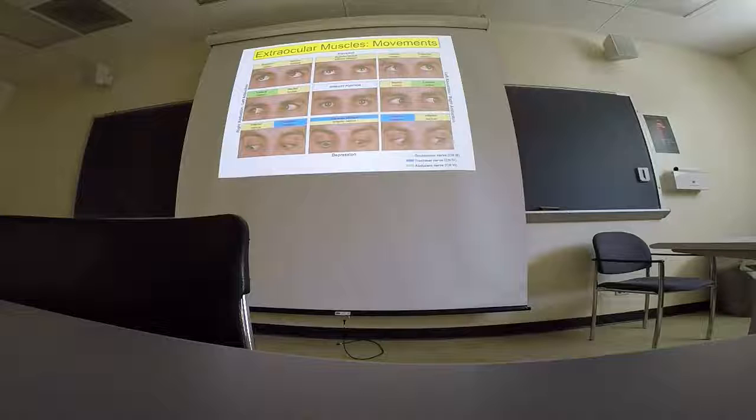Here is a depiction of all the different eye positions: neutral, elevation, depression, looking downward and outward, upward and outward, and so on. Listed here are the muscles that contribute to those motions and how they're innervated. You can study that later.